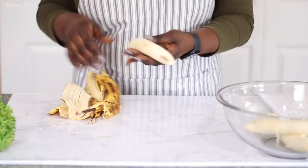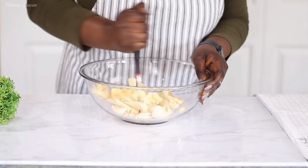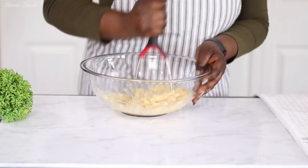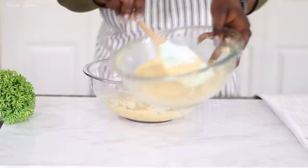If this is your first time on this channel, you are absolutely welcome. My name is Mansa Queen, and I share simple recipes because we're all busy. If that's your thing, consider subscribing and hitting the notification bell. I mash my bananas but don't make them silky smooth — I like a little bit of lumps so you can see them peeking through the bread. Now it is time to combine the butter mixture and the mashed bananas.